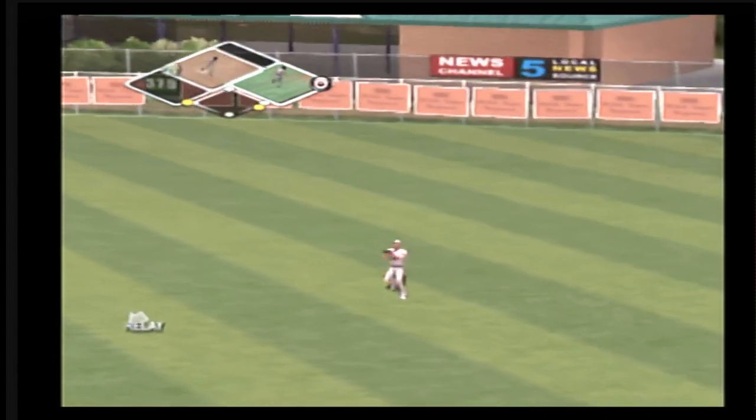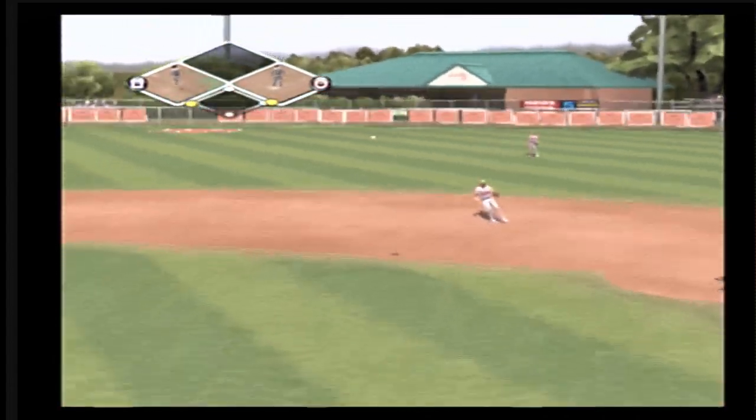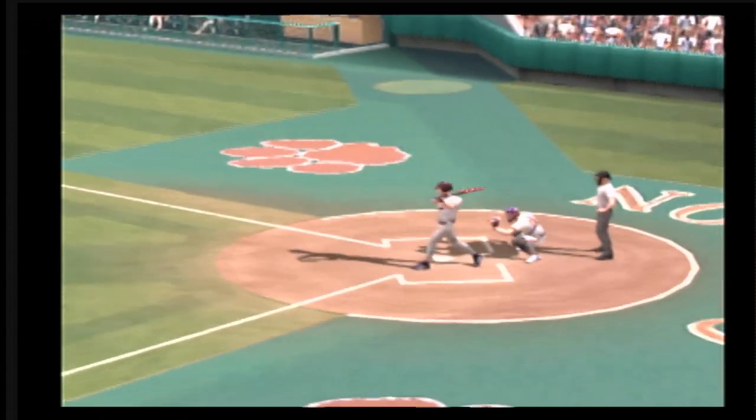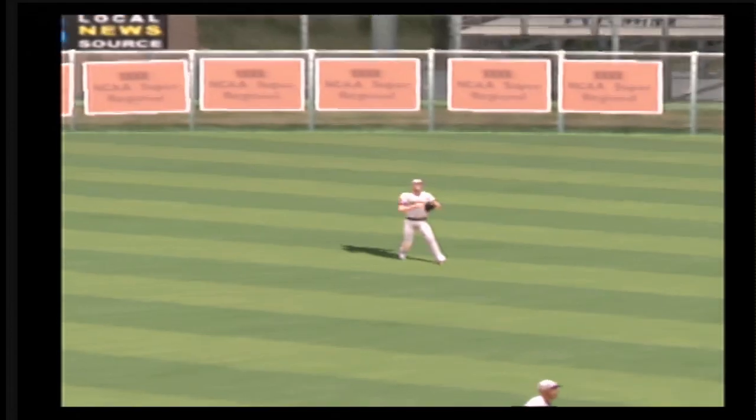Hit to shallow right. The senior is on with the single. Runners at first and third and there's nobody out. That's a metal bat base hit — in on the trademark, but it falls in there for a single.